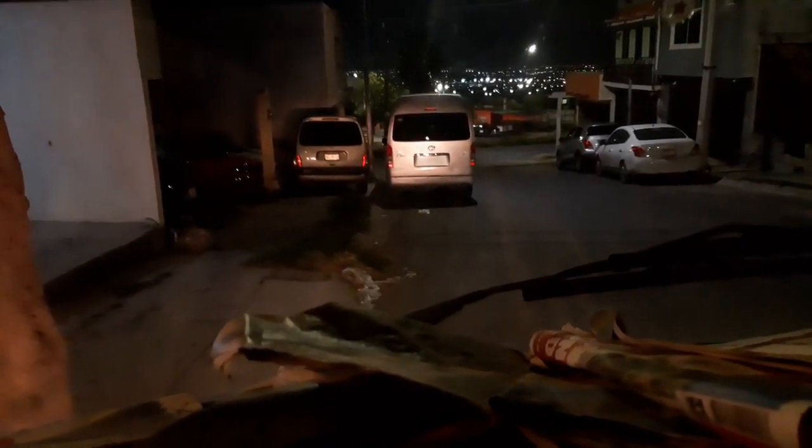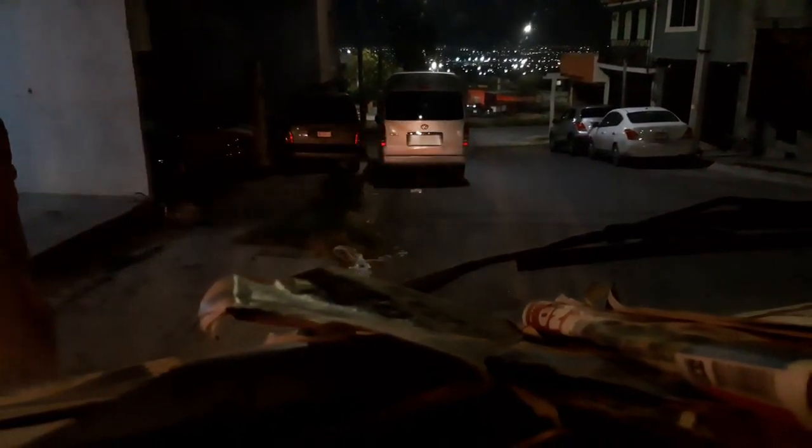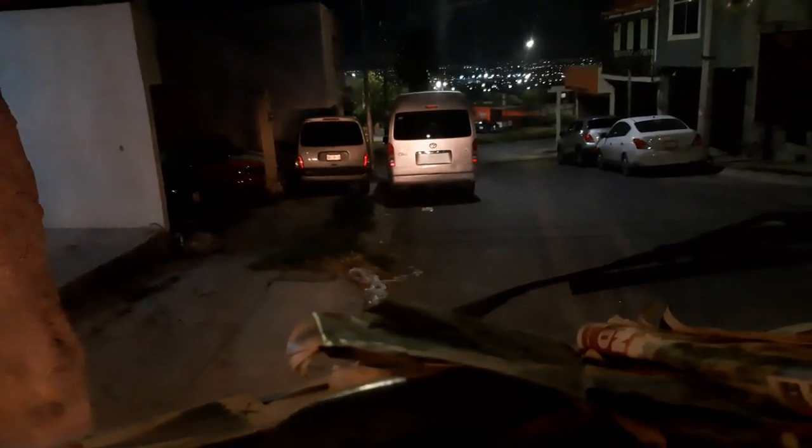¿Vieron? Ahí están los puros cuartos, faros principales, y luego cambio a luz alta. Y aquí en el tablero sí prende el foquito de la luz alta. No sé si lo lleguen a ver ustedes. Creo que bien apenas se ve, pero les digo, en persona sí se ve más. Ahí se alcanzan a ver los faros ahí atrás.